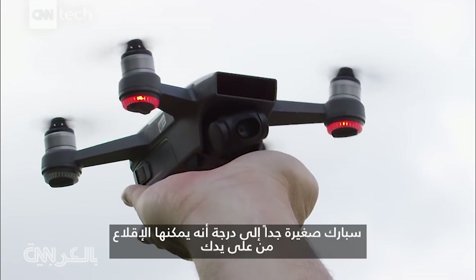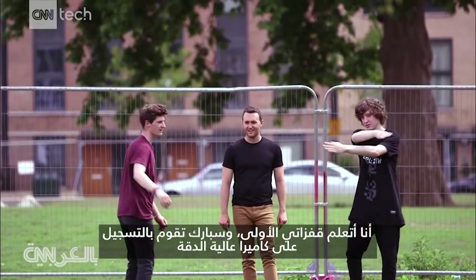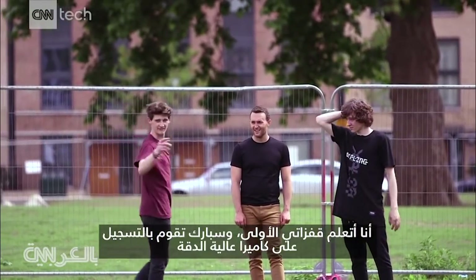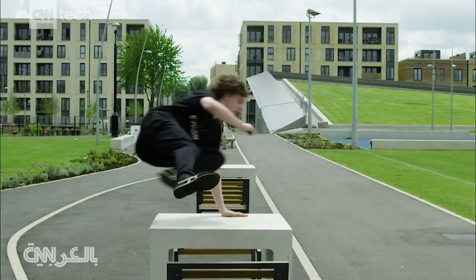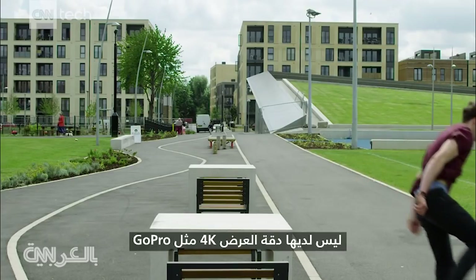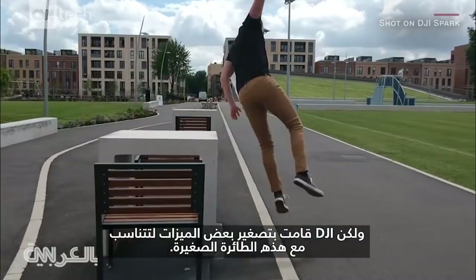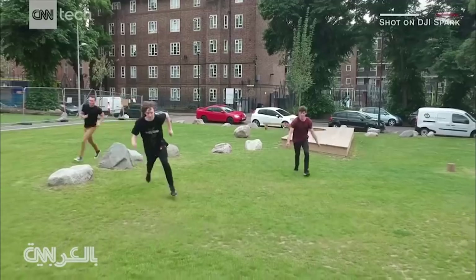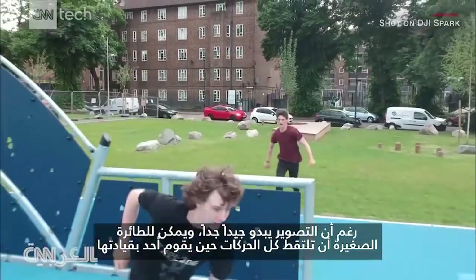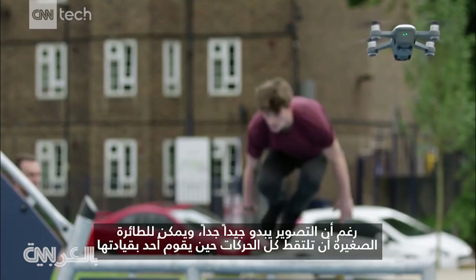The Spark is so small that it can even take off right from your hand. While I'm learning my first jumps, the Spark is recording on an HD camera. It doesn't have the 4K resolution the GoPro has, but DJI has had to downsize some features to fit them on this little drone. Despite that, the footage looks pretty good and the baby drone captures all the action when someone's piloting it.